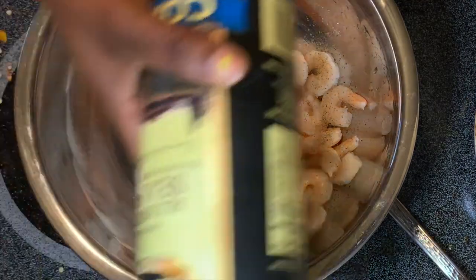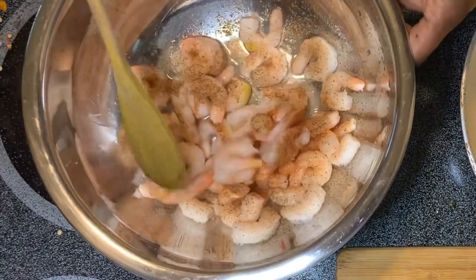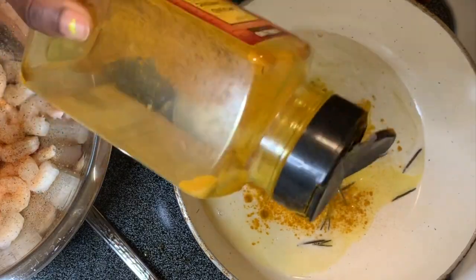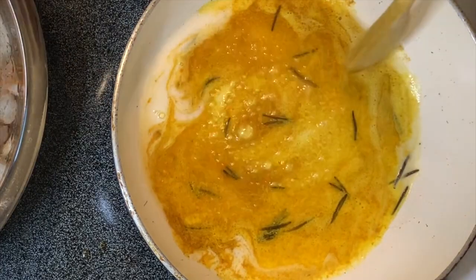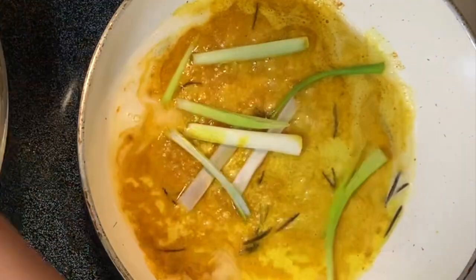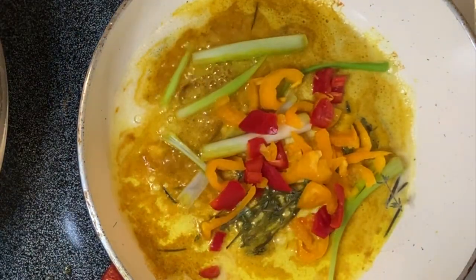Alright, the next thing we're going to do is work on our shrimp. I don't know about y'all, but I have to season my shrimp. So I just add a little pepper and salt to it. The next thing we have coming up is our spices. Add a little turmeric in the pot. Stir it up and let it cook a little bit within the oil, then add all your ingredients.